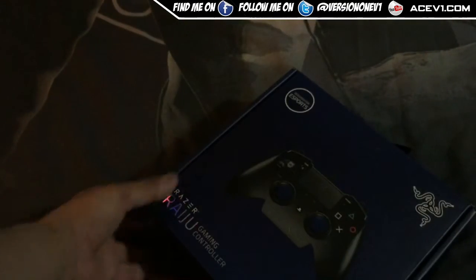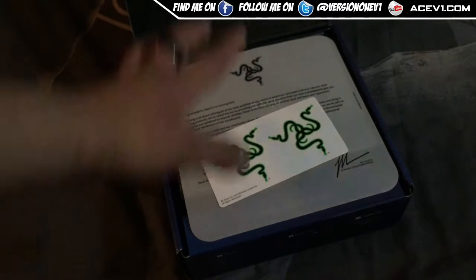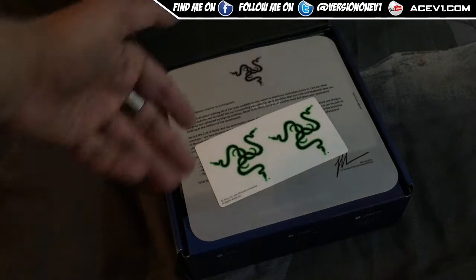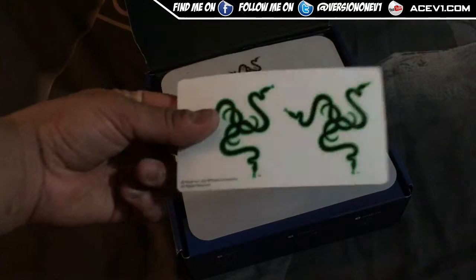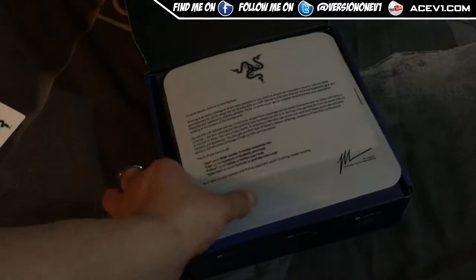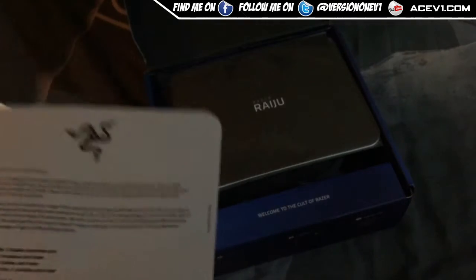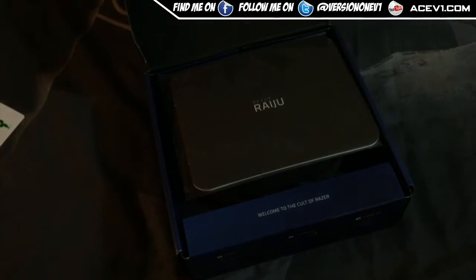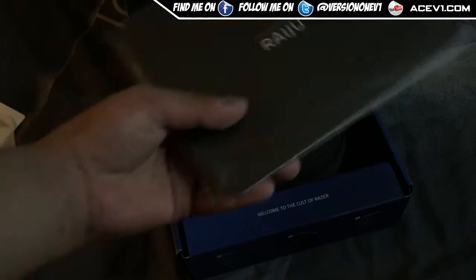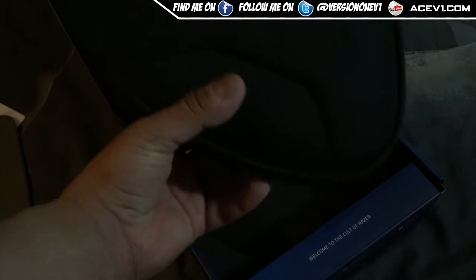Let's open the box up — I'd already removed some of the packaging because I started this video and forgot to hit record, so I'm doing it over again. Inside you've got some Razer stickers, a welcome congratulations card from the CEO and co-founder Ming-Liang Tan, and an instruction booklet.